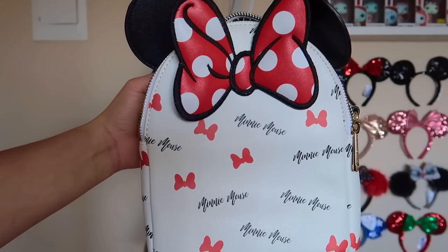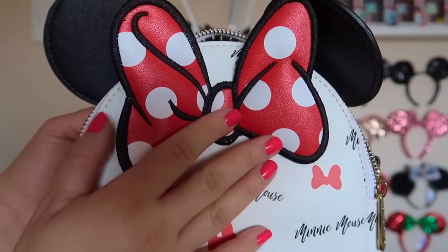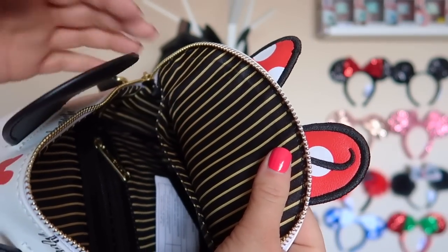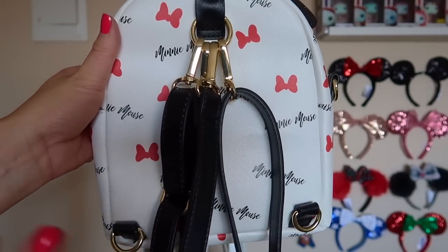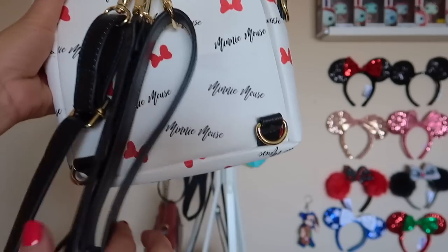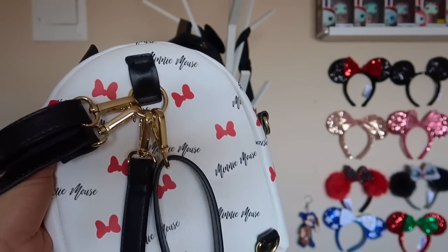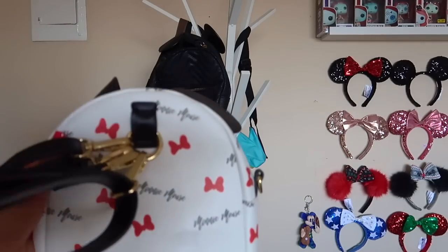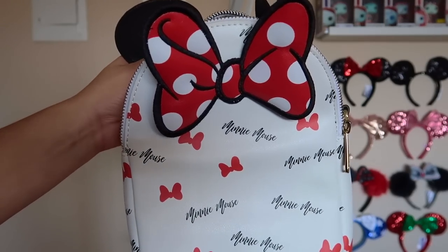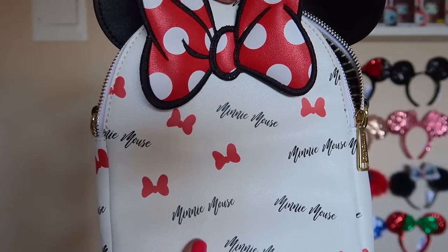Here we have another Loungefly backpack that just does it all for me. It's a little Minnie Mouse backpack — on the front it says 'Minnie Mouse' in cursive with some bows and a cute polka dot bow accent. Inside it has a gold yellow pinstripe detailing with some pockets. Much like the checkered Mickey bag I showed earlier, this one also has versatility — it has hooks on the side if you want it as a backpack, or you can use just one strap for a crossbody. It's a little bit smaller — roughly the size of my hand — so for short trips to the parks or weekends, I love wearing it as a crossbody.